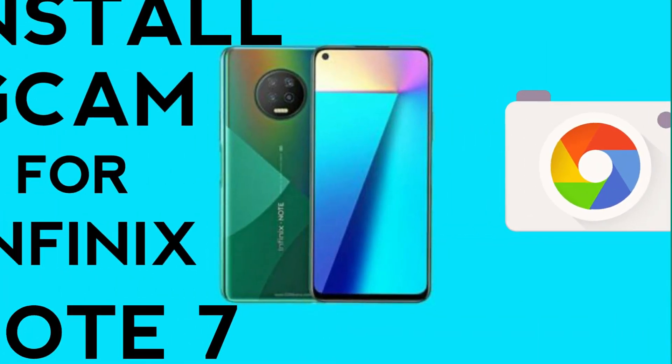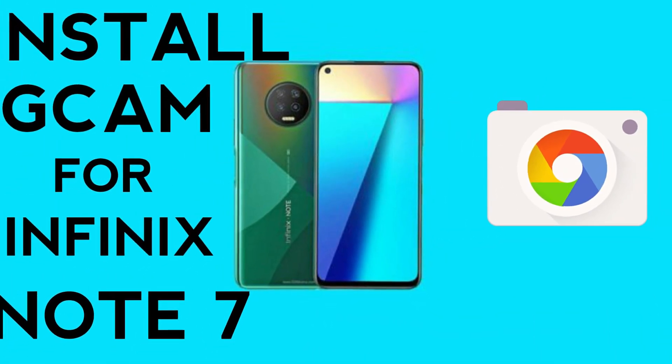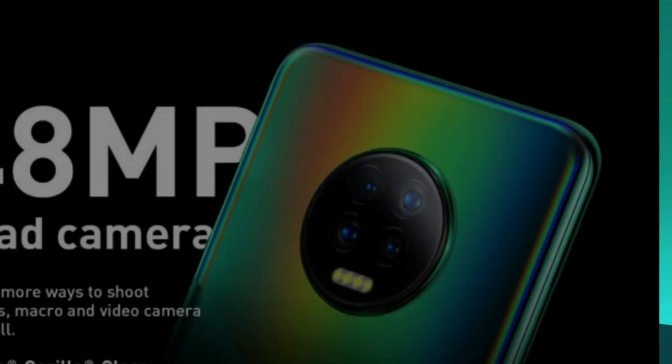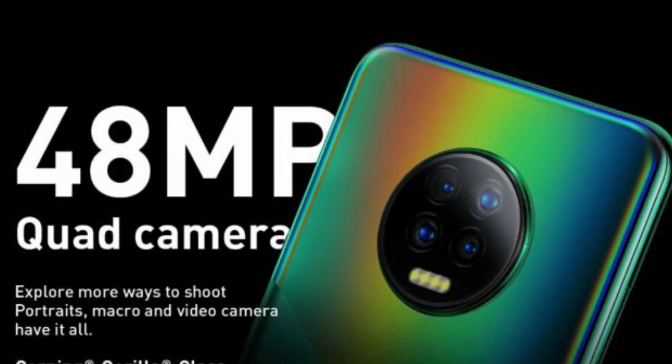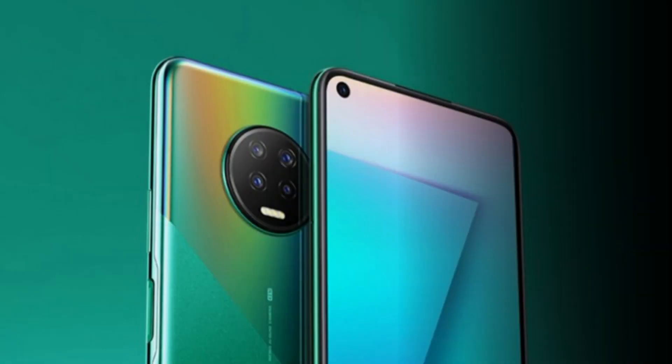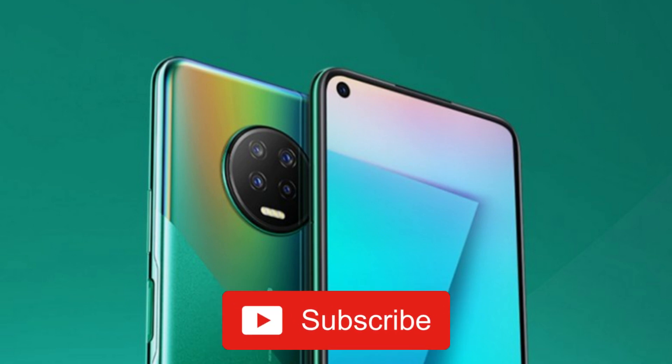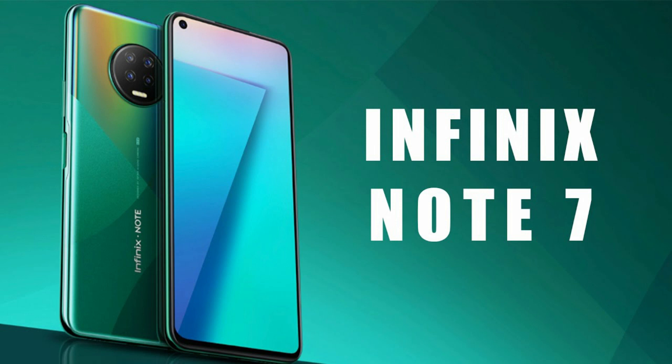Hey, what's up guys, and welcome back to the channel. Infinix recently launched a new device, the Infinix Note 7, and in this video I'll be showing you how to install JCam for it. I don't have the device for now, so I'll be using the Hot 8 which also supports the camera app. Please hit the subscribe button if you're new to my channel.